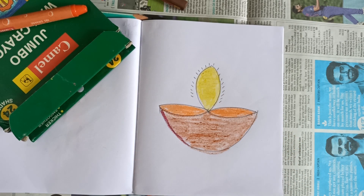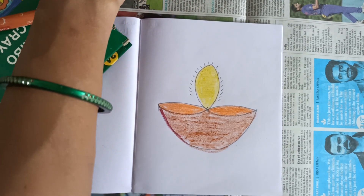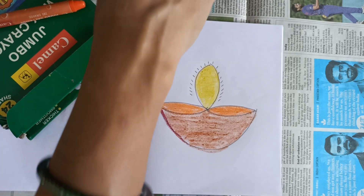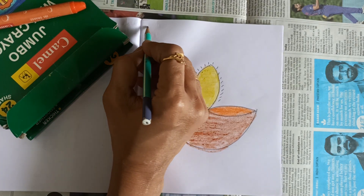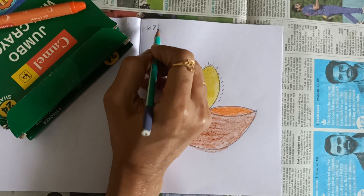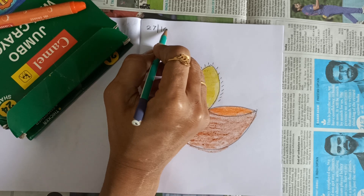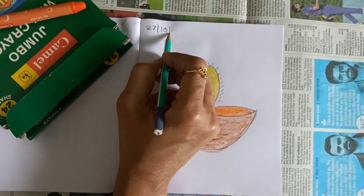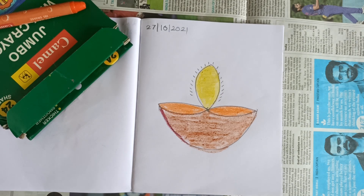Our diya is ready, okay. You have to draw this diya in your craft notebook, okay, with today's date. Today's date is 27th October, 2021. Okay children, bye bye!